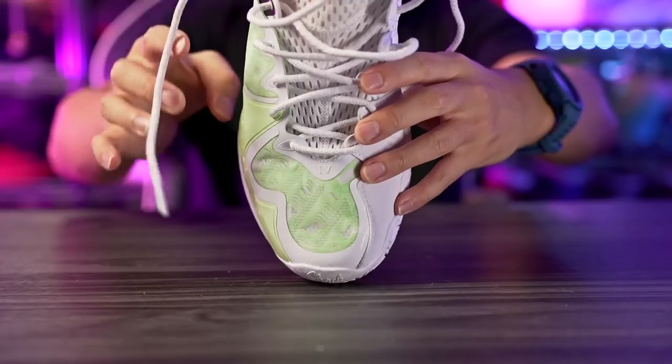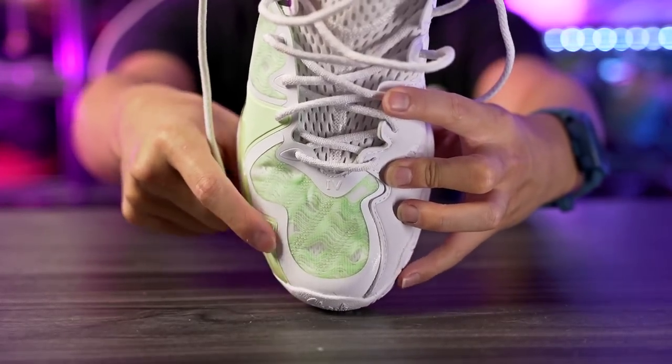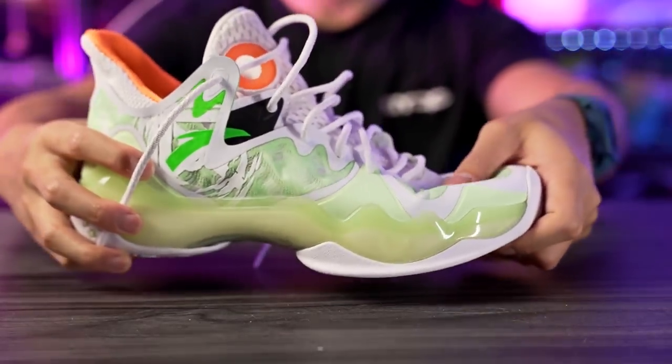Moving on to fit — I went true to size and it fits pretty well overall, but it's so snug. Lengthwise I was good, toes right to the edge. But look at how narrow and pointy this shoe is — very narrow and super snug in the toe box. I like a snug fit, but it was a little too tight even for me. If you want a snug fit go true to size; if you want a looser fit go up half a size. If you have a wide foot or want a roomy toe box, maybe go up a full size or size and a half.